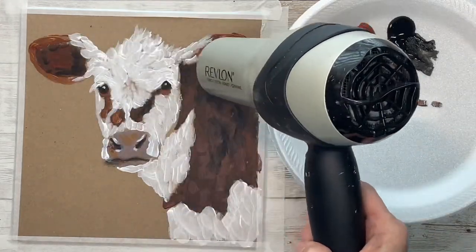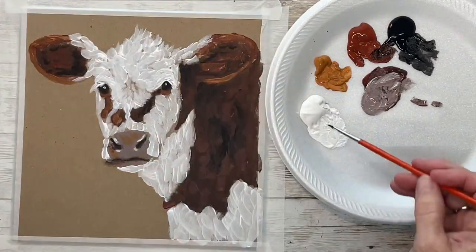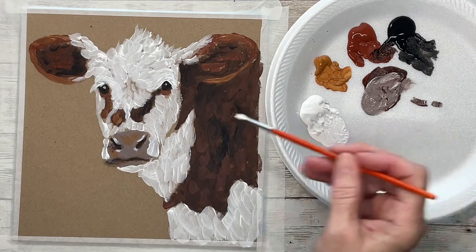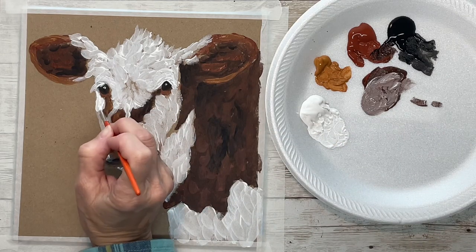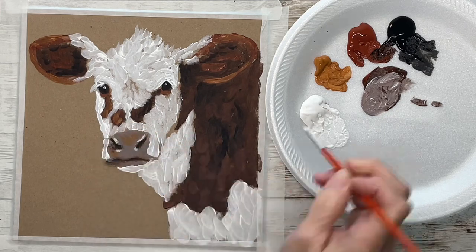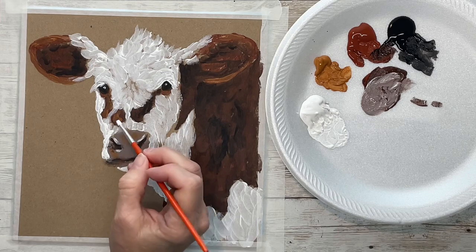Now I'm drying it so that I can put another coat of white on the brighter areas, the areas that I want to be brighter. I've got my light coming from the left-hand side, so the left side of the cow I want to be really, really bright.